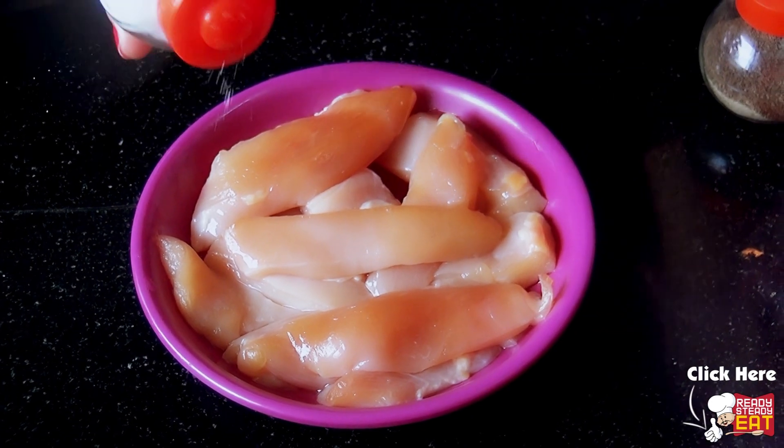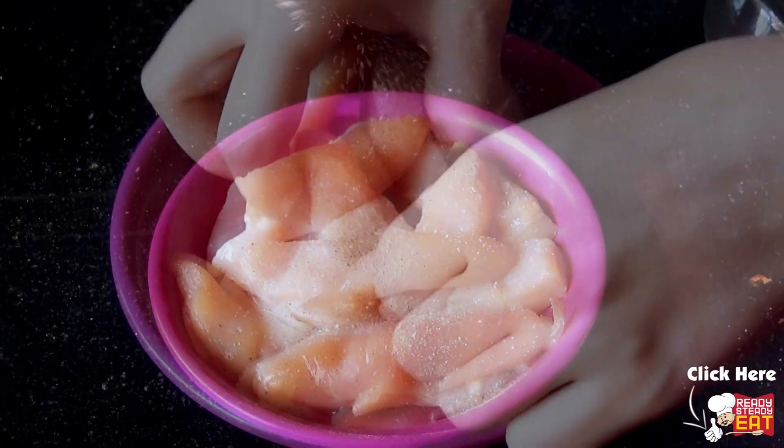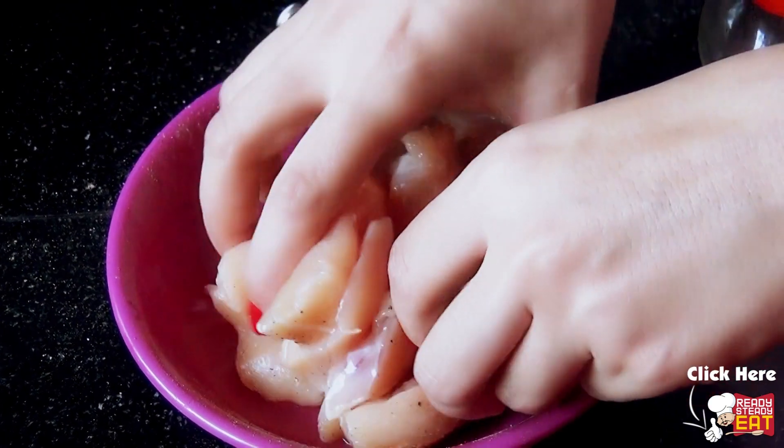First rinse the chicken and pat dry it. Now sprinkle generously with salt and pepper and mix it with the help of your hands and keep aside.